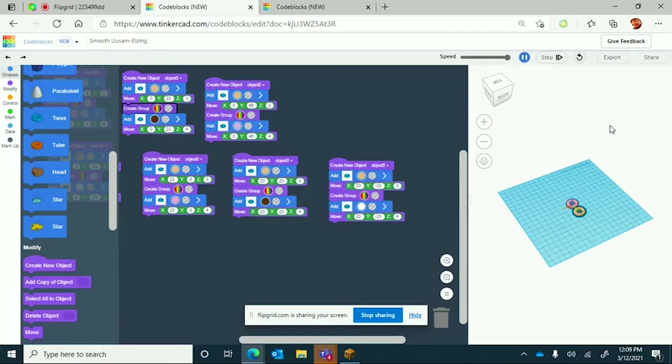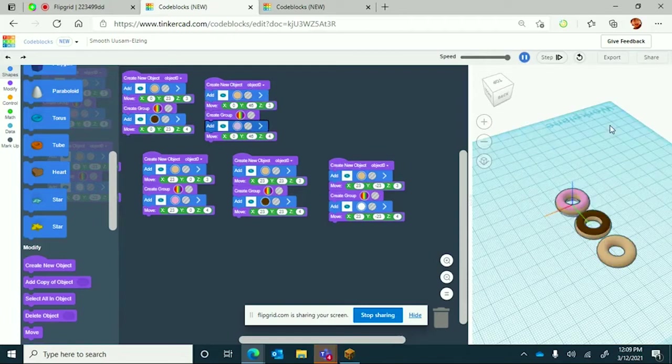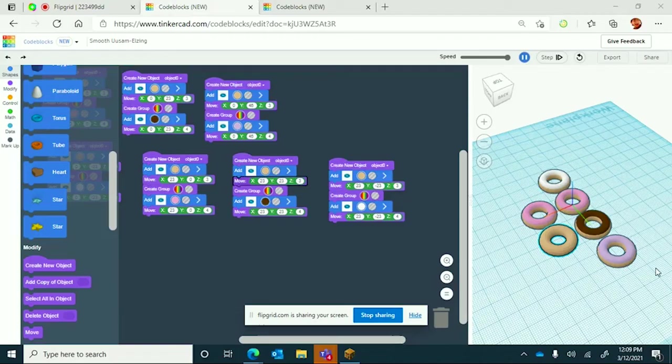Just take a good look — we're almost halfway there. We now have seven donuts looking great. We're going to keep going.